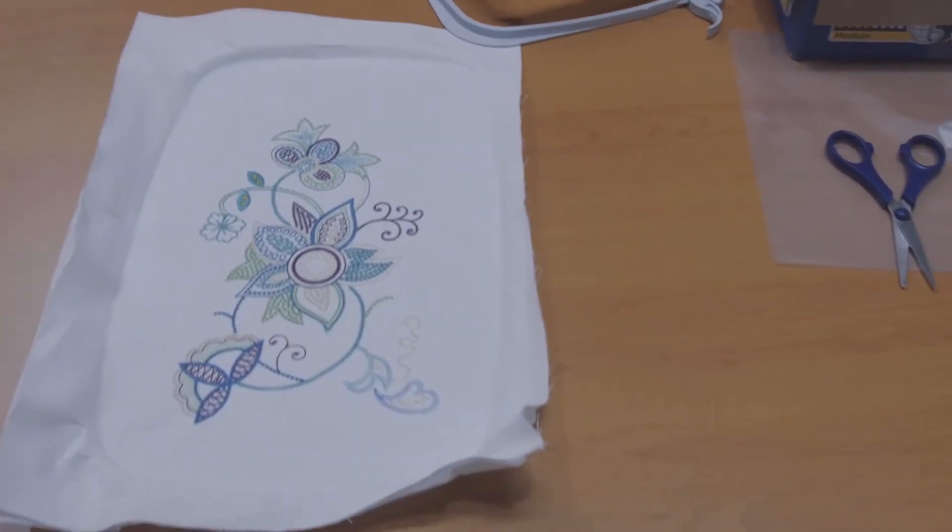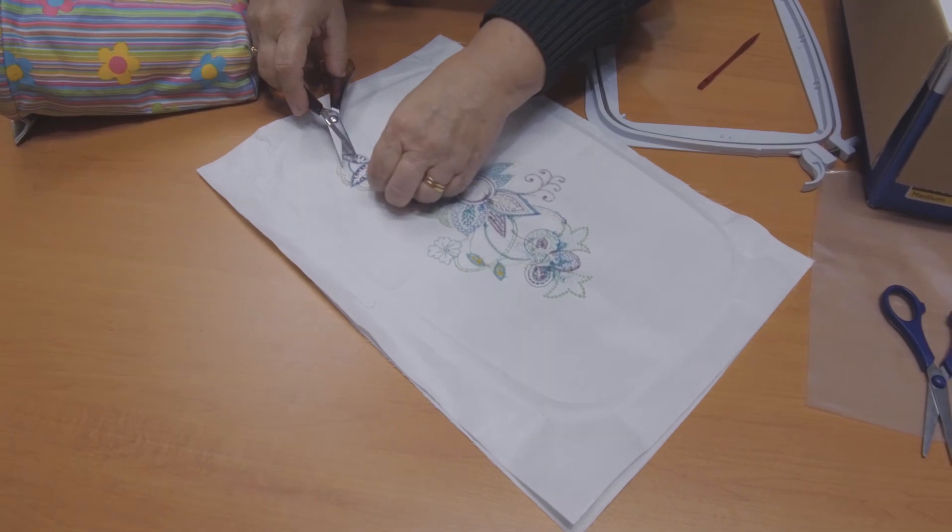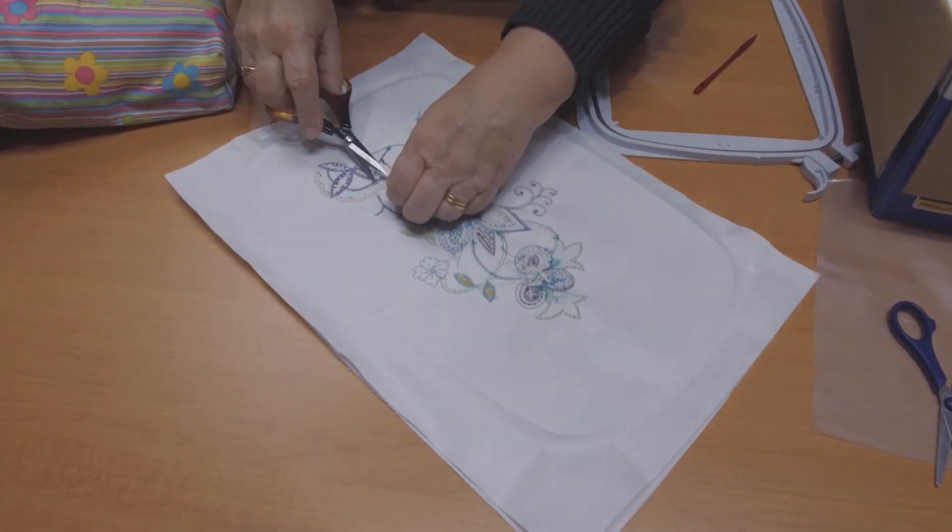To finish off, we just clipped the threads on the back and at some stage we'll sew this into a project.